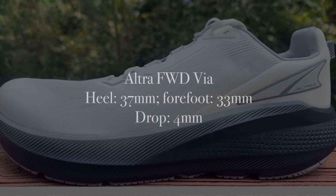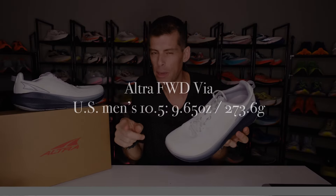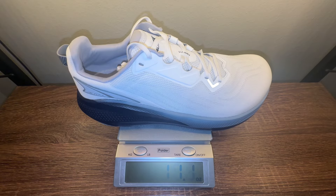The Altra Forward Via has 37mm in the heel and 33mm in the forefoot for a 4mm drop, so we've got a good amount of stack height. I still stand by calling it a max cushion shoe — 37mm in the heel is max stack. Altra claims that in a US men's size 10.5, it tips the scale at 9.65 ounces or 273.6 grams. But in my size, a US men's 13, it tips the scale at 11 ounces even or 313 grams. Going back to the Via Olympus, in my size it weighed in at 12.5 ounces or 355 grams — making the Forward Via 42 grams less than the Via Olympus. For that reason alone, this is the shoe to get.